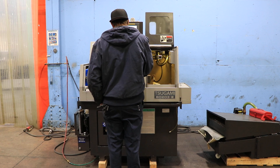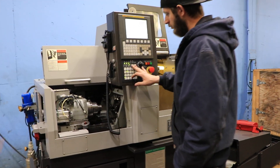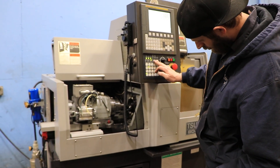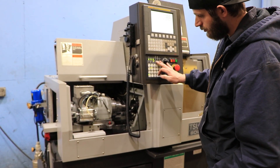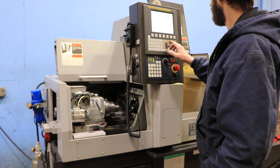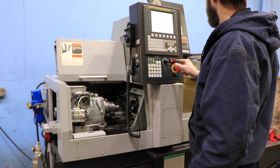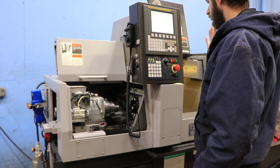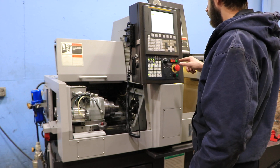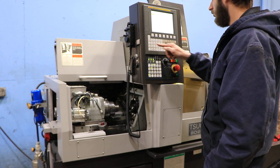Right now the spindle is running. You can see over here, that's your Z axis. The spindle is currently running at 3,500 RPM. It will go up to 10,000 RPM. That's 5,000. And that's 7,500 — nice and quiet.